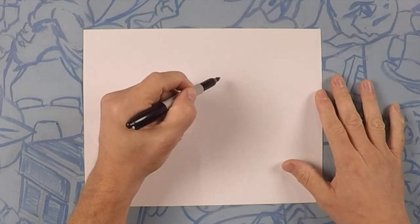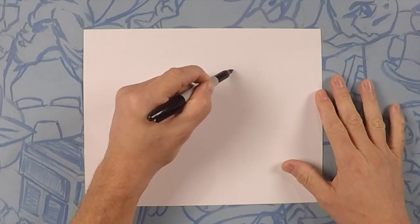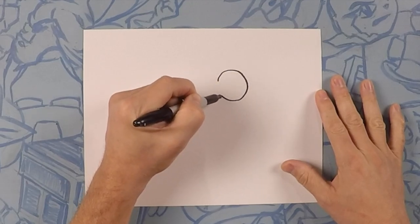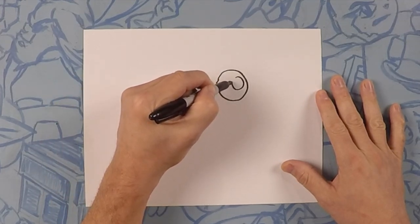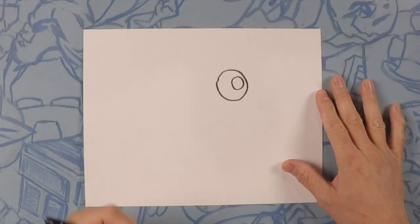So on the right side of center, we're going to draw a circle. On the inside of that, draw another circle.